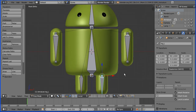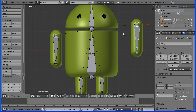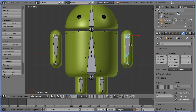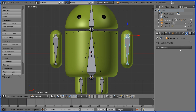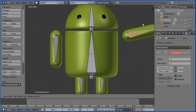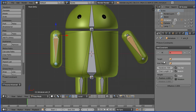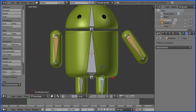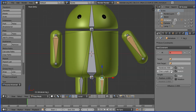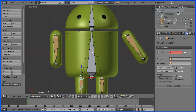Now if I pose the arm — if I select the bone and press G to grab — the model goes with the bone, but it's not posing as we would like. Control Z. To make the arm easier to pose, go to Bone Constraints, add a constraint, Inverse Kinematics, and set the chain length to 1. Now if I press G to grab and pose the arm, it's much easier to pose. I repeat that for the arms and the legs — add Inverse Kinematics, chain length 1, for each remaining bone.